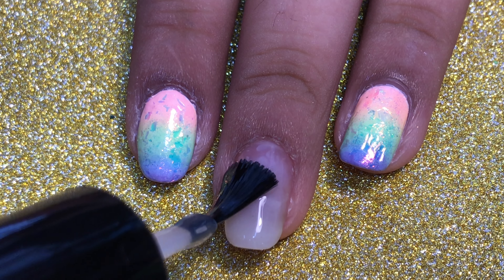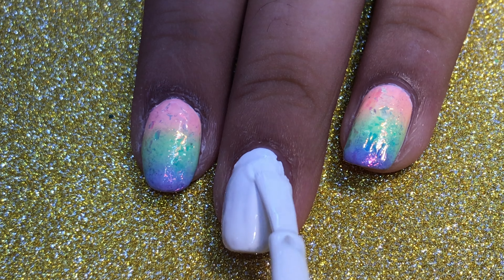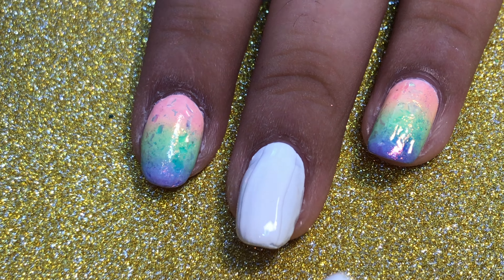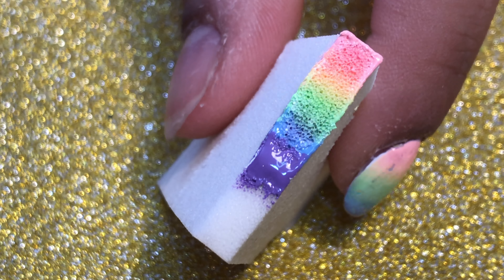To start off, I've already applied my base coat, so I'm then just going to be applying white polish as my base color, because this makes all the colors I'm going to add next more opaque and stand out a little more.